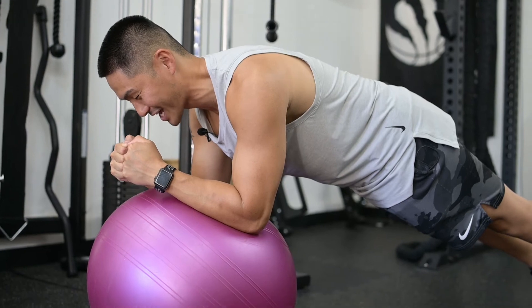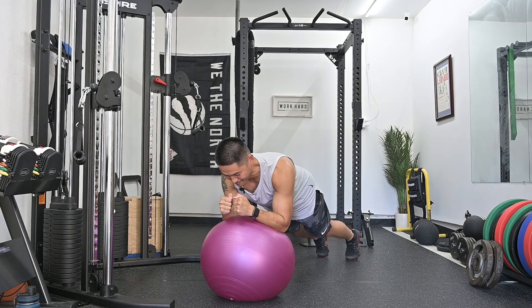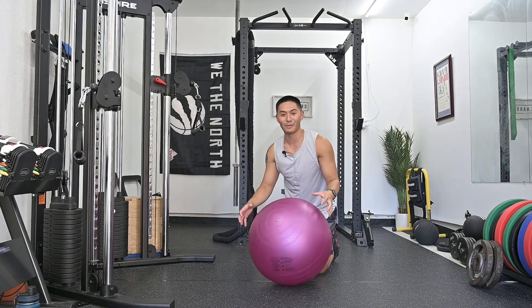As you can see, I'm already shaking and this is my core responding to the instability. So this is the stability ball plank.